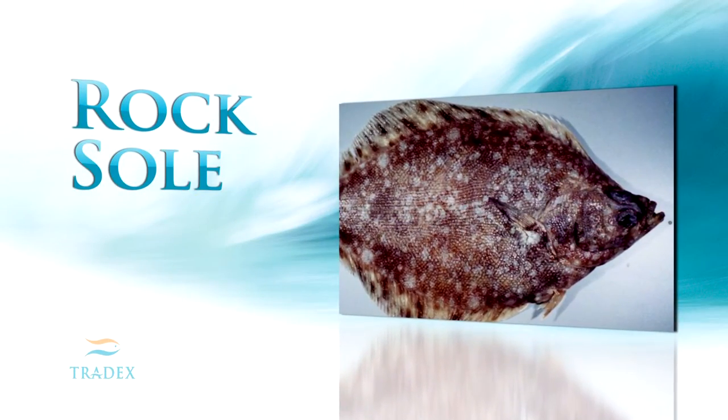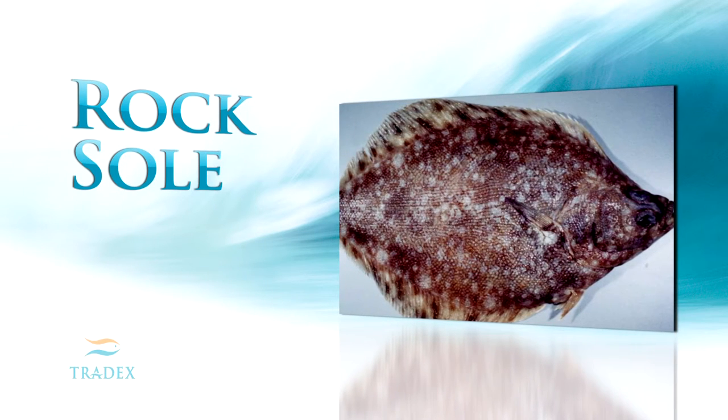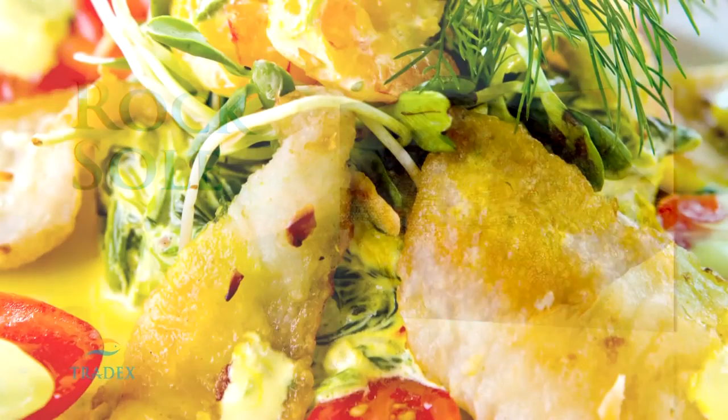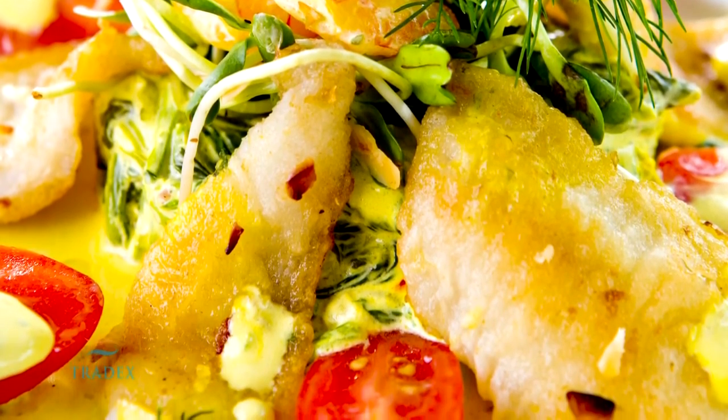Rock sole is the largest in this group and finds its home in the Pacific Ocean. Rock sole reach up to 5 pounds and a length of approximately 24 inches. Their skin is slightly coppery and they have a wider shape and fillet size.